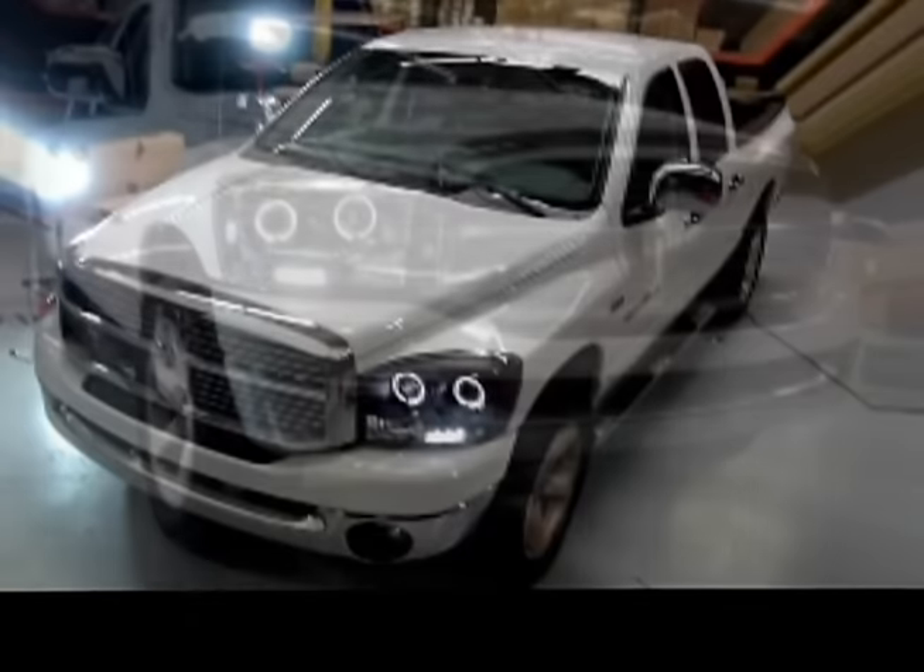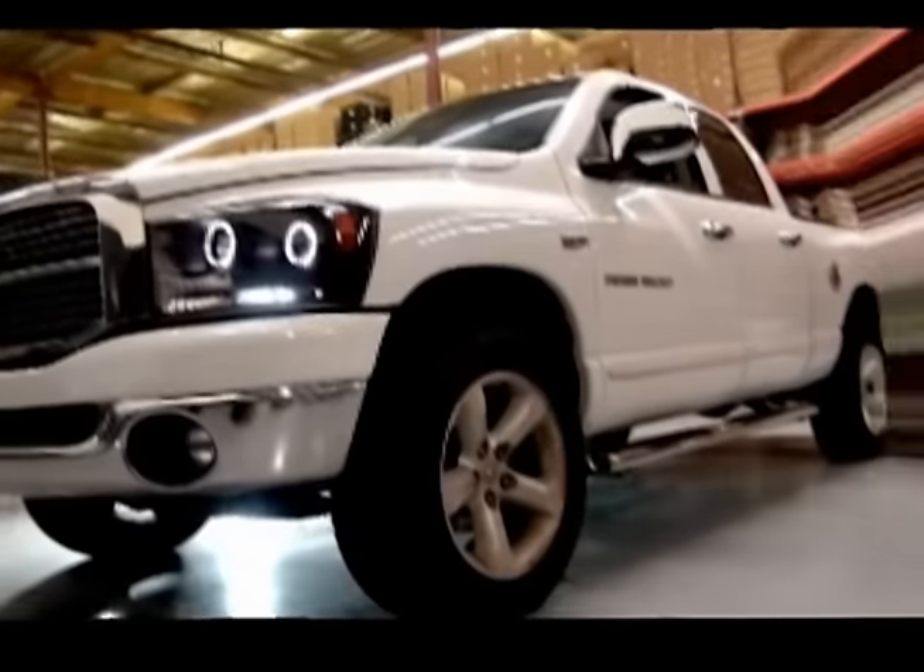Congratulations, you've successfully installed your Spyder LED halo headlamps. Hang on just a minute and we'll move on to CCFL.